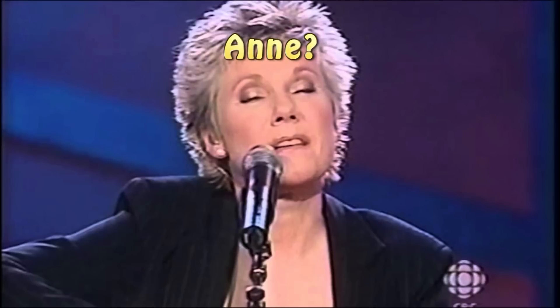I cried a tear, whitely dry, I was confused.